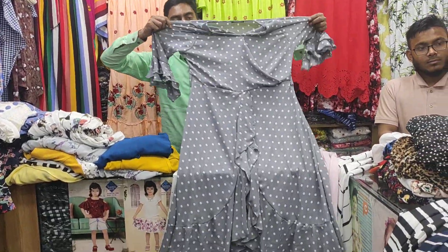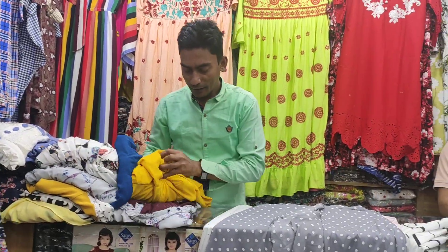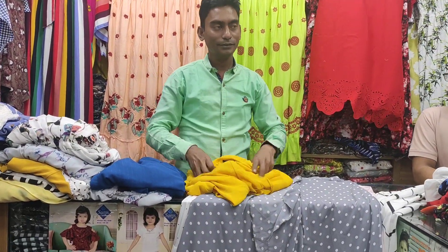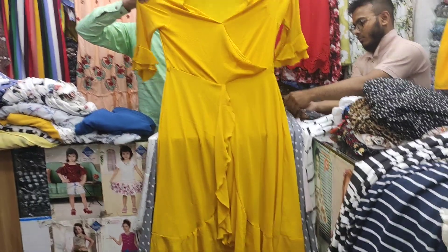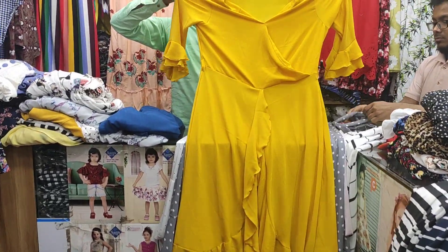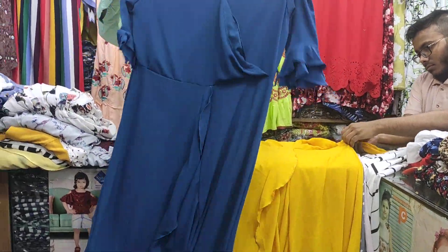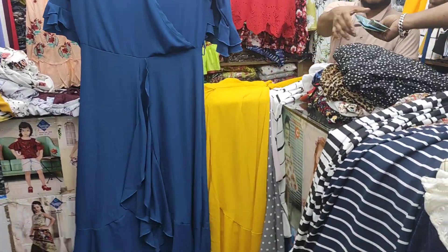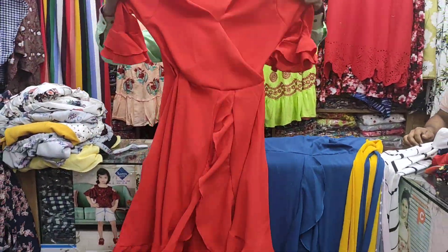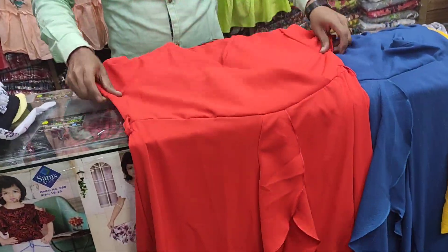This color is very beautiful. This is the price. This is the color — this color is the most favorite color. This color is very beautiful.